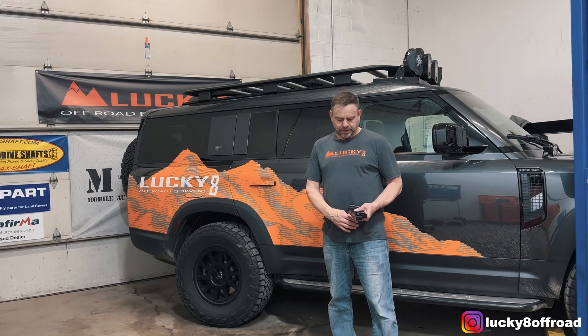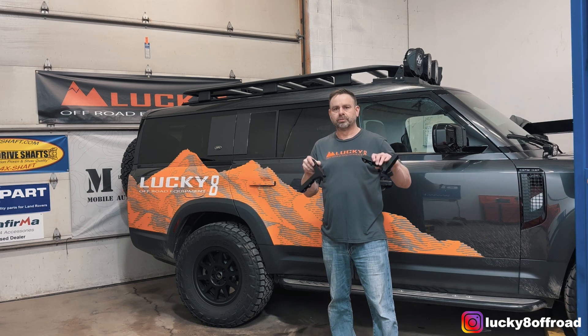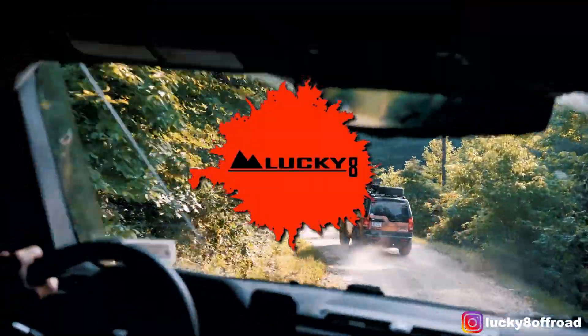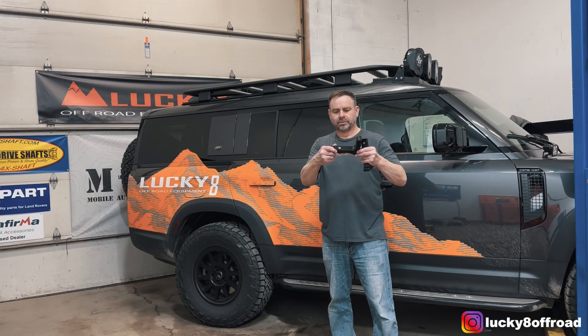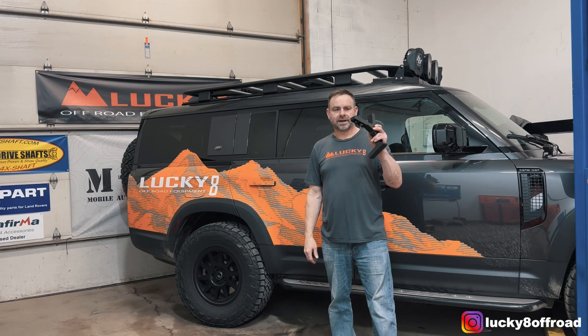Hello, Justin from Lucky 8 Off-Road here. Today I'm going to show you how to install our Aluminum Genuine Roof Rack Awning Brackets. These brackets are machined out of aluminum and they're designed to fit perfectly to the contour of the factory rack.